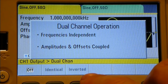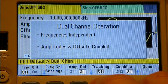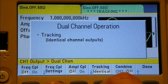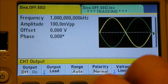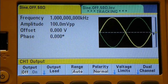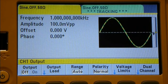With tracking set to identical, the yellow and green lines on the screen are dotted together showing they provide the exact same signal. Channel 1 is the master. With tracking inverted, both channels track each other but one is inverted from the other - the screen display actually shows you this graphically with the yellow and green waveforms.